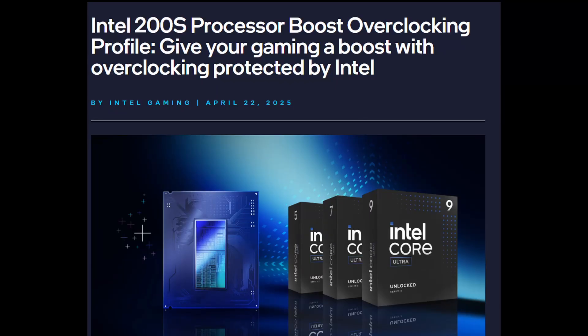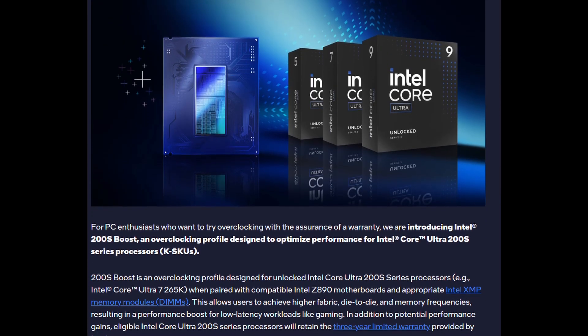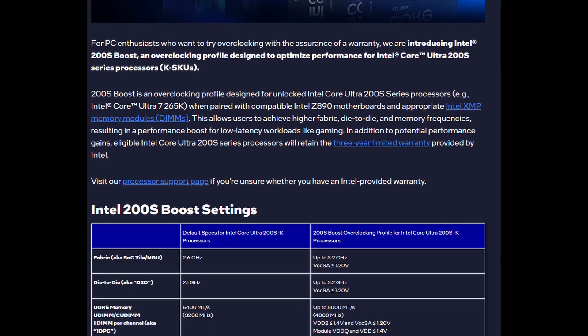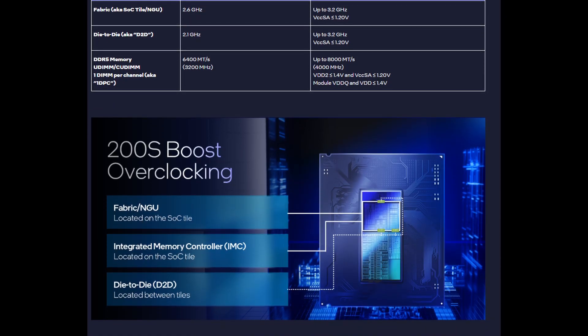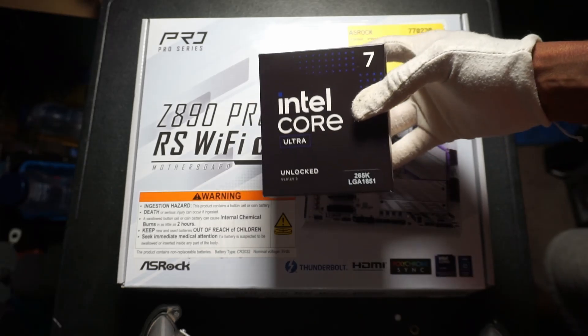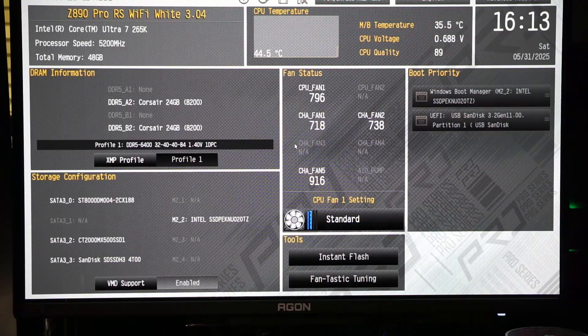200S Boost is a nice entry into overclocking. It's kind of like XMP in that you just enable a single profile in the BIOS. Full manual overclocking may seem very daunting to some people, but 200S Boost is very easy to use and can be done in seconds. On my ASRock Z890 Pro RS BIOS, I only have to do these steps in order to enable 200S Boost.